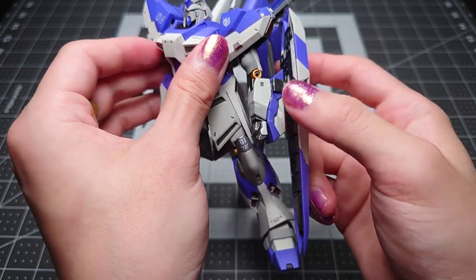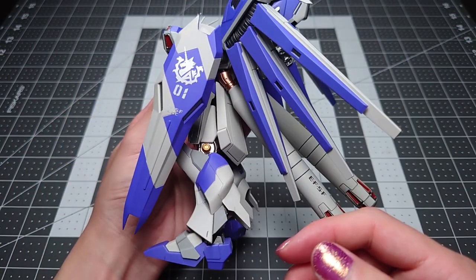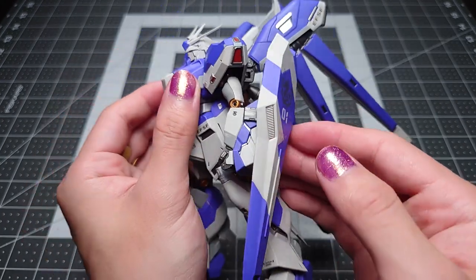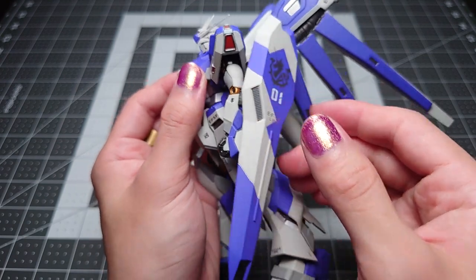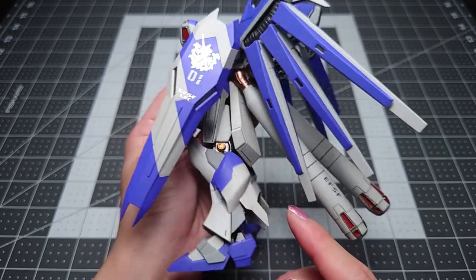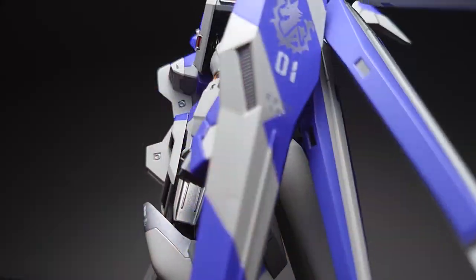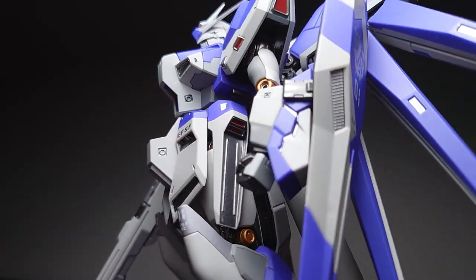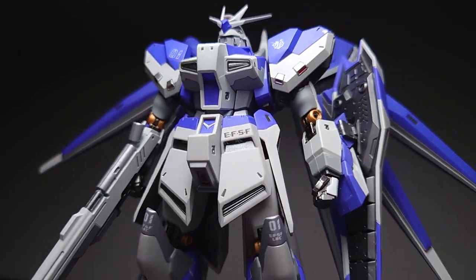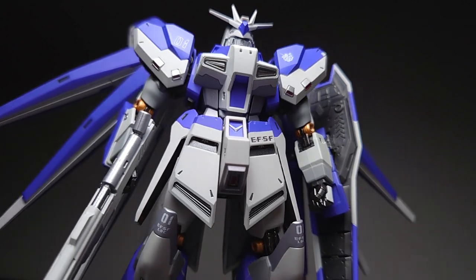Mounting the shield on the back of the arm, no problems at all. And honestly, if you have this figure on any kind of rotating display, doing this makes for the best effect, especially as it turns around. It feels a little bit weird of me to say this, considering that the High Nu is a pretty elaborate design, but this is actually a fairly basic figure.